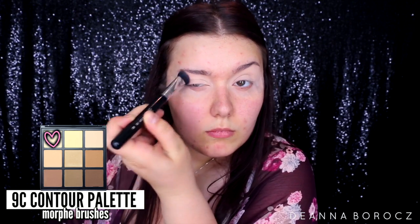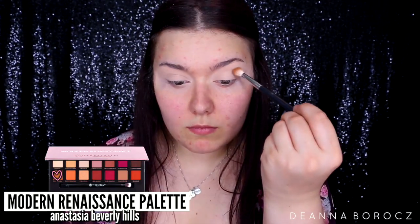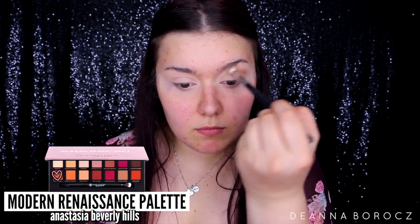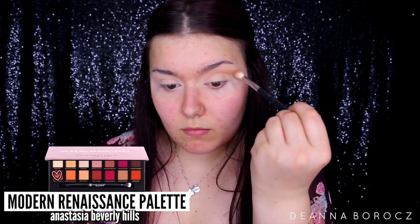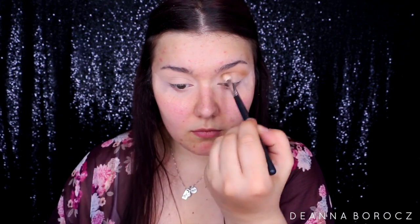I'm applying that lightest shade on top of the primer so everything blends out really nicely. Moving on to eyeshadow, I'm taking my Anastasia Beverly Hills Modern Renaissance palette and going with the color Raw Sienna on a Morphe M441 brush. All these shadows are super pigmented so I'm going in with a really light hand on that fluffy brush, just placing it in my crease and buffing it out in circular motions.